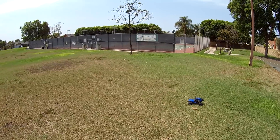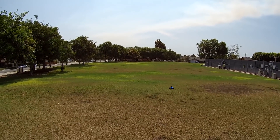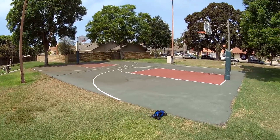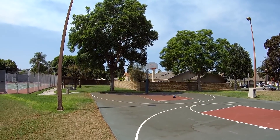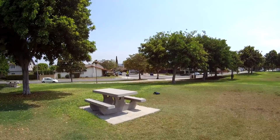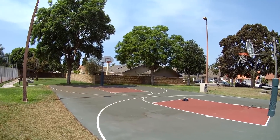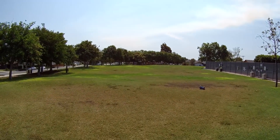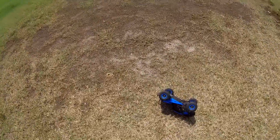Going full speed in the flatter grassy areas — that's the maximum speed, and no problems in the grass. Let's try the smooth surface on the basketball court, turn around, come right towards us. That's the maximum speed right there — very bouncy. Pretty fast, and there it goes — it flips right over. So if you turn too quickly, it will flip over and you'll have to walk over and flip it back.